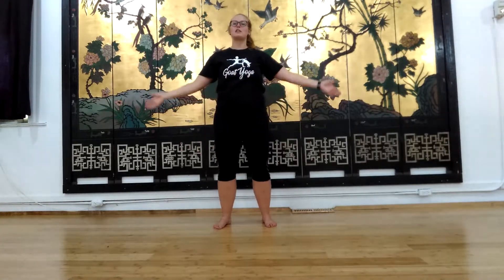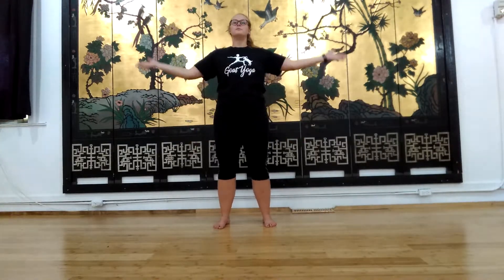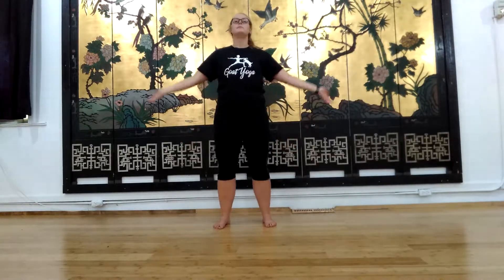Let's take a deep breath in, reach those hands wide, and squat down in the middle. Good, and a little shoulder roll. And reverse.